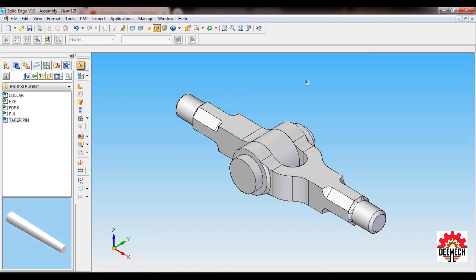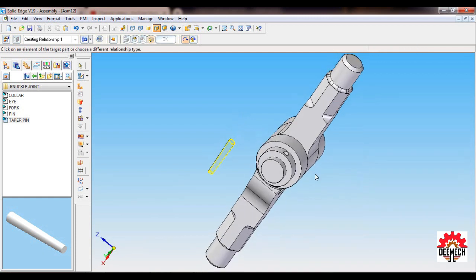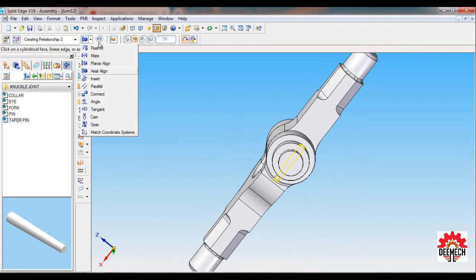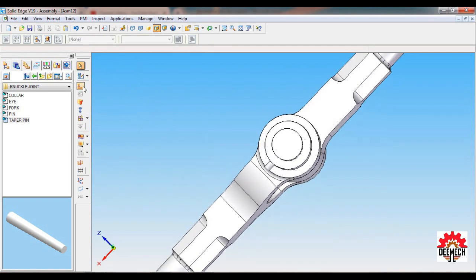Set the Collar as ISO Fit. The last part is the Taper Pin — drag it in, rotate, and use Axle Align. Select the cylinder of the Taper Pin, then the cylinder of the Collar. You can manually adjust it using Flash Fit — use Flash Fit so you can move it freely.